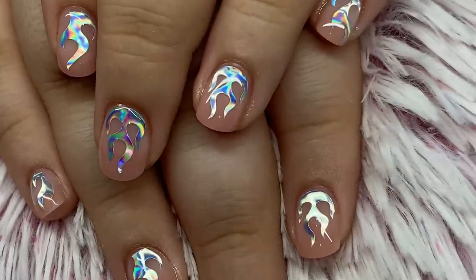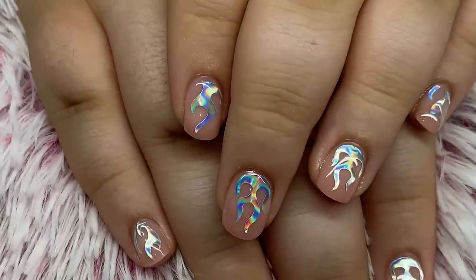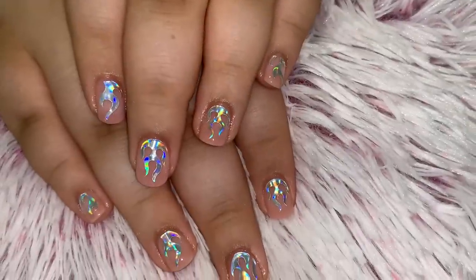She got some Halloween ones, some kind of fall ones, and I'm sure she'll have Christmas and everything like that — just some really cool effects and designs.